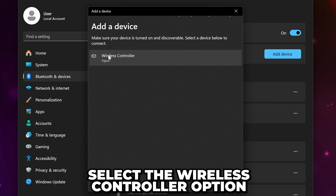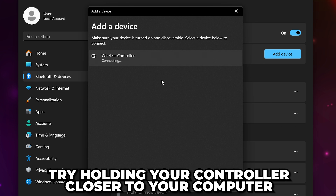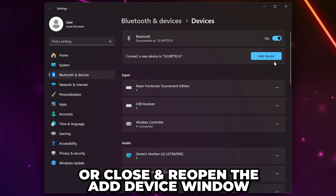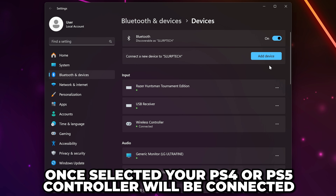Go back to your PC and select the wireless controller. If it doesn't show, then try holding your controller close to your PC or close and reopen the Add Device window. Once selected, your PS4 or PS5 controller will be connected.